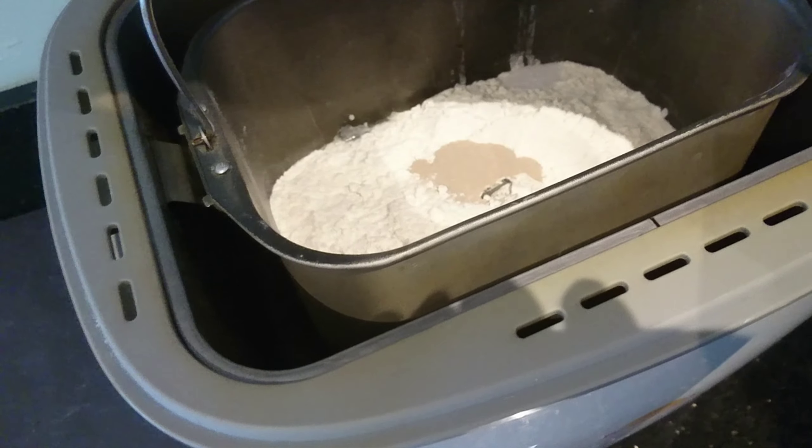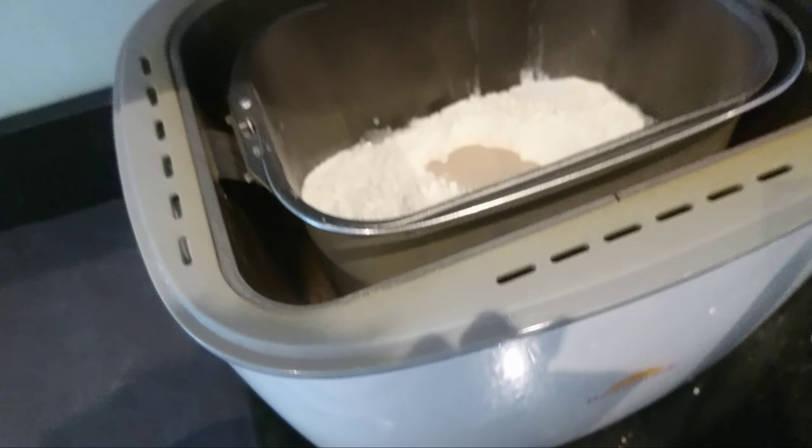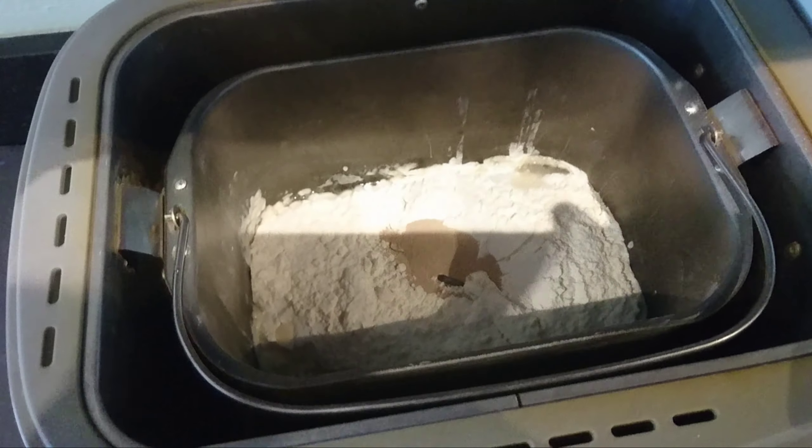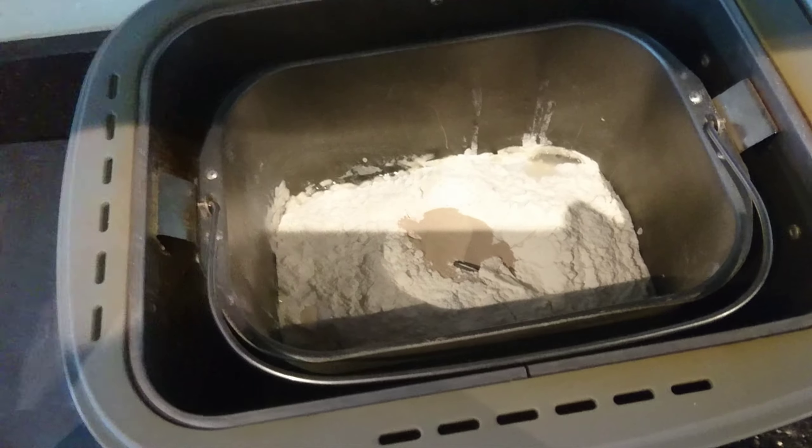We're going to put the yeast in the middle. That's one sachet which is 7 grams. That's called yeast.